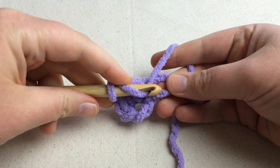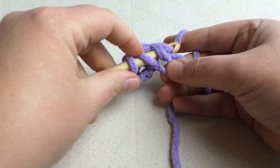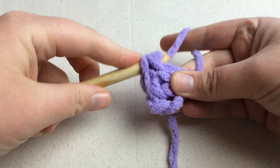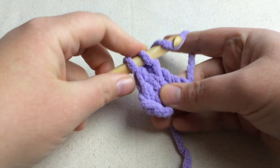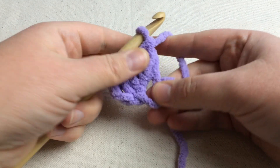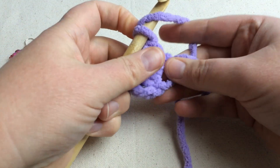One more time — yarn over, go into the circle, yarn over, pull through, yarn over again, pull through the first two, yarn over, pull the second two. So now we have one, two, three double crochets. We're going to finish this out with eight.